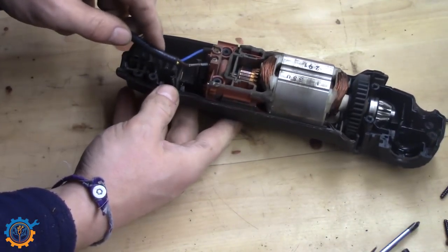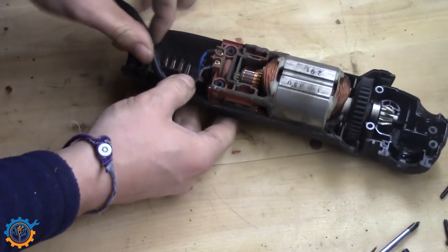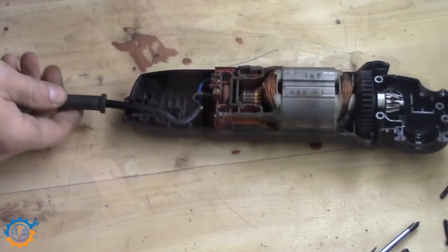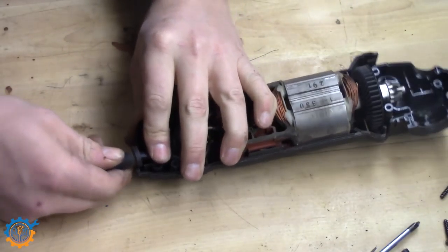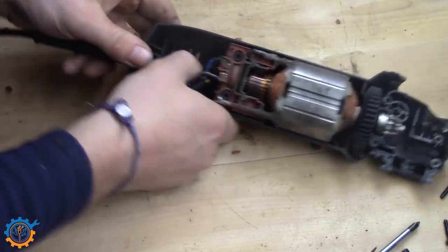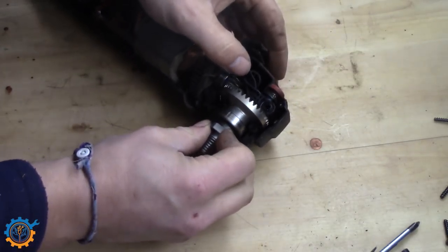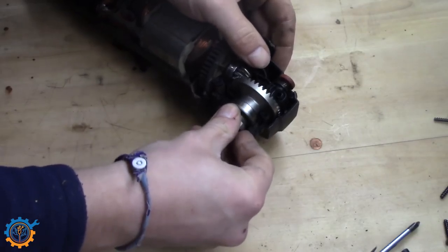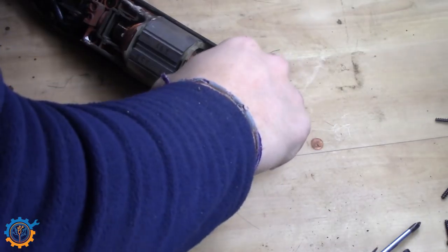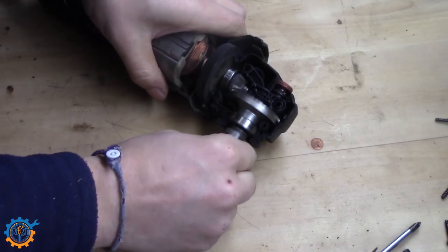Putting the cable back into the slot where it should be, making sure that I don't bend the wires too much. The protective part goes back in place as well. Then it's just a matter of attaching the gearbox back on. When you have it out, make sure to add a little bit of grease — not much, but at least a little bit. And then it should last quite a long time.